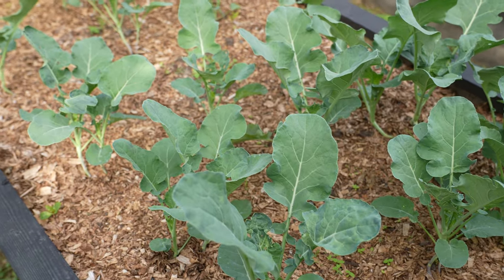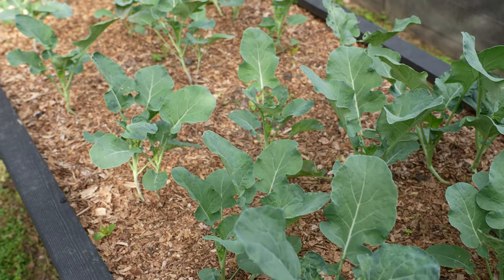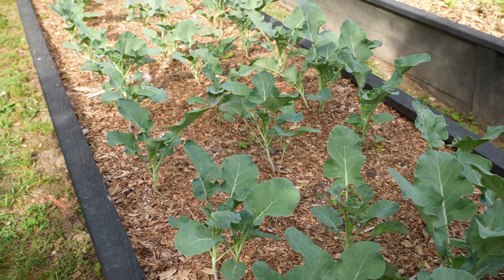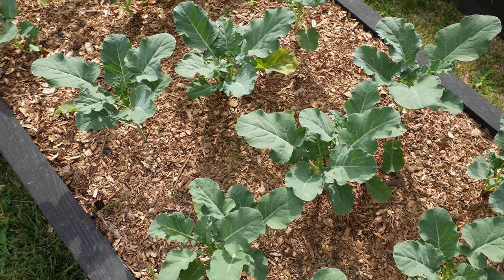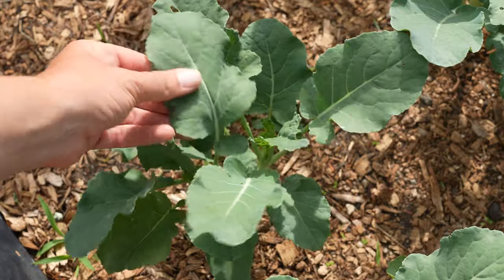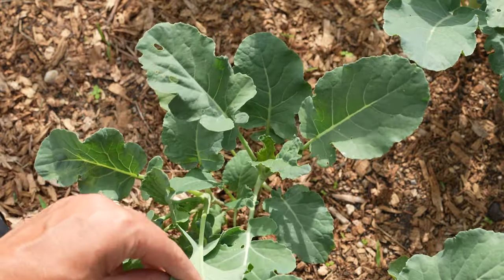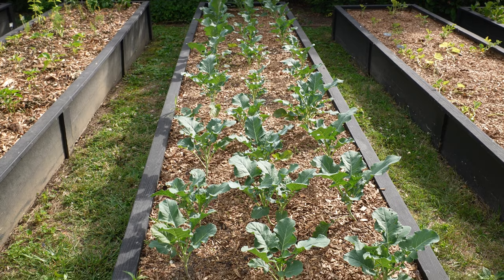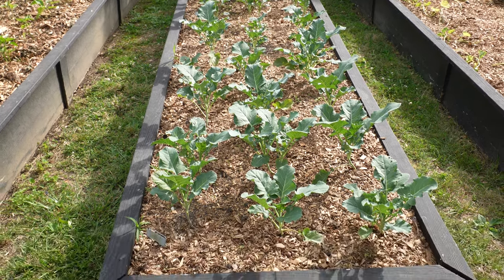Next to that I have a whole bed of broccoli. Normally I only do one bed in the fall to avoid the cabbage worms, but I didn't get to do my fall planting last year so I'm pretty desperate for broccoli. I do eat the leaves off of broccoli — they're a really great substitute for kale — so I come out here sometimes and just harvest a couple leaves here and there while I wait for the head to develop.